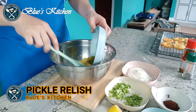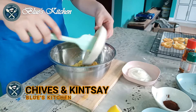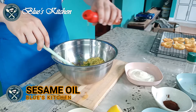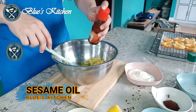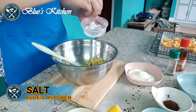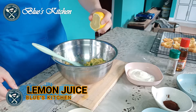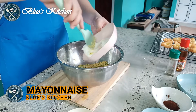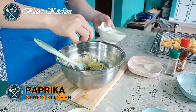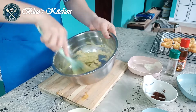Add pickled relish, chives and quinchay, sesame oil, ground pepper, salt, lemon juice, mayonnaise, and finally paprika. Then mix until well combined.